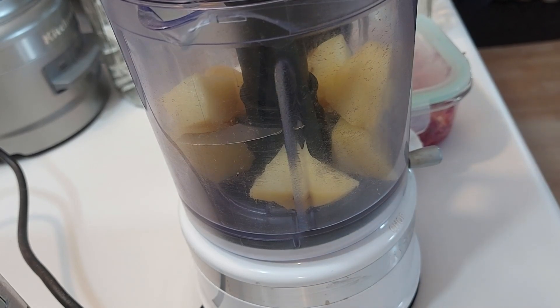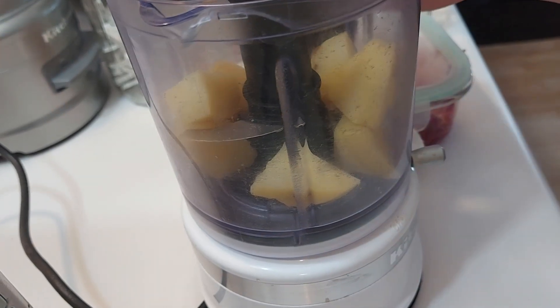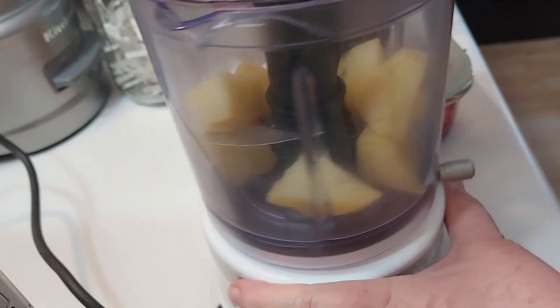Okay, it's all chunked up. Now we're going to whiz it — see what happens.